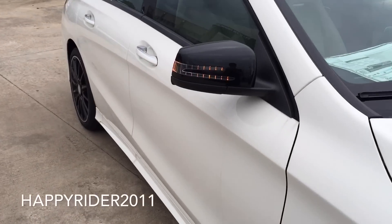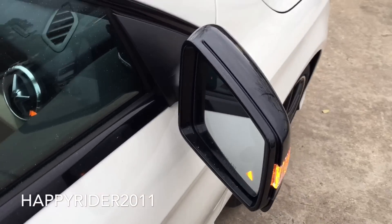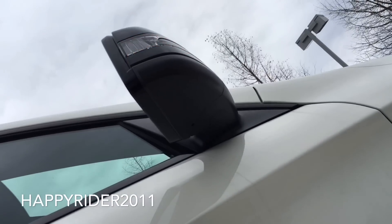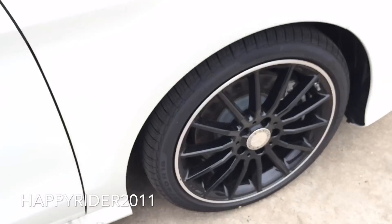Moving over to the side, there's the optional black side-view mirror with integrated turn signal light, power adjustable feature including power folding, and the optional active blind spot assist that uses radar technology to detect vehicles in the blind spot and will alert the driver with warning tones and a blinking display on the side-view mirror.